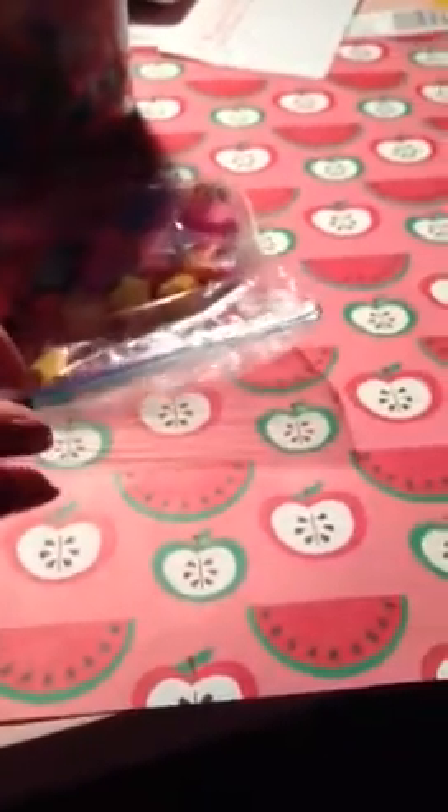Our videos are full of spunk, like bloopers at the end. Who doesn't love bloopers? I love bloopers. They're really funny.